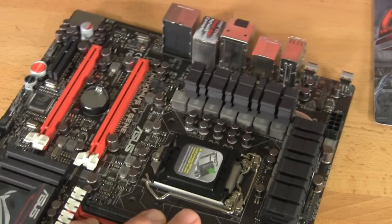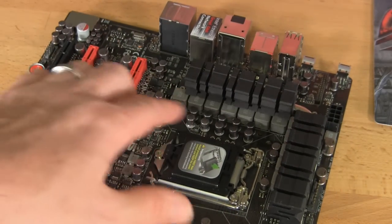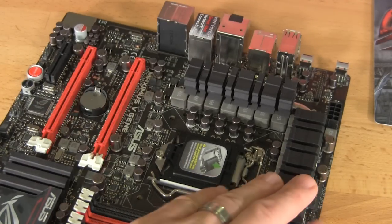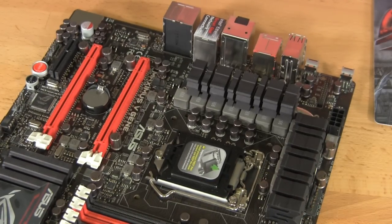Looking at the cooling up here, you'll notice the alloy chokes and nice solid capacitors that are going to give you long life on this board. This cooling uses some of the same powder coating we saw with the Sabertooth boards — it really does improve cooling and also improves the look. We like that matte look instead of some of the glossy looks we've seen on their other boards.